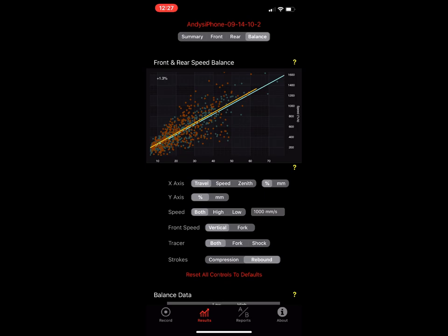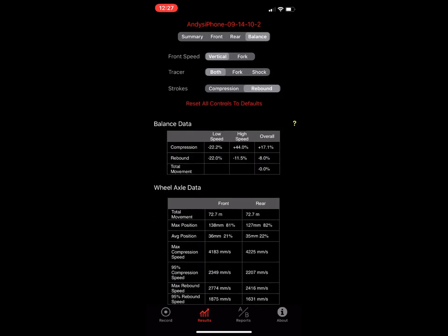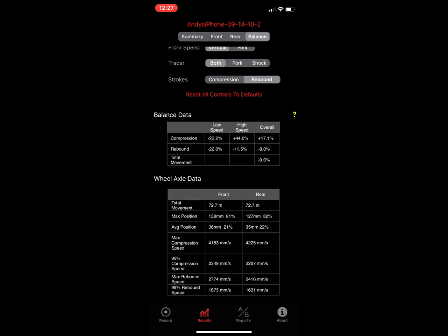This balance page alone took about a year and a half to design. We asked a lot of questions, scratched our heads for months, and then stumbled on the scatter plot approach while working with Greg and Jason after Greg got his new bike in 2019. That was a pretty great breakthrough for us.